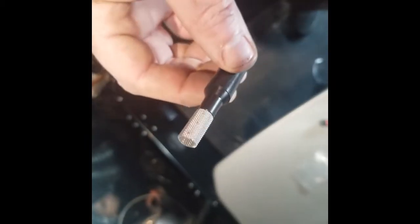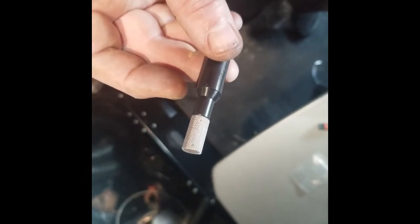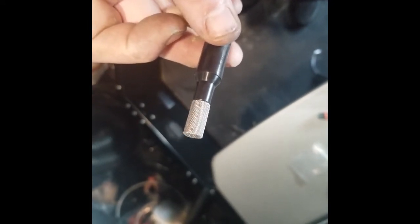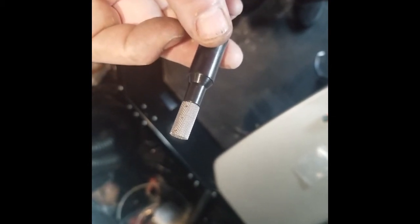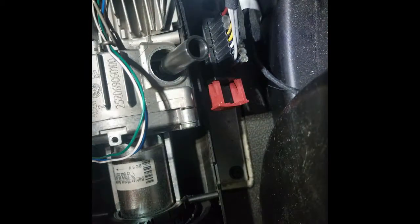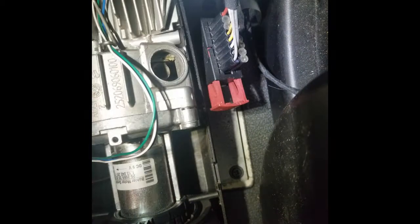Next thing we're going to do is set the atomizer screen. It comes in a kit with the setting tool. This tool just sets the depth — you can see here where it's beveled, it won't allow you to push it in there any deeper. If you look close, you see these welds where it's crimped — that side needs to go away from your air intake that we cleaned out with the pick. So point that away from it. Push it on there and push it in — it won't let you go any deeper than allowed. And out the tool comes.